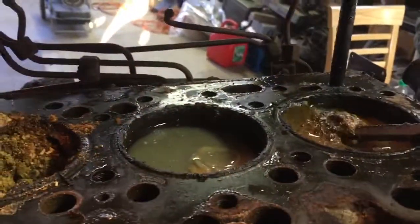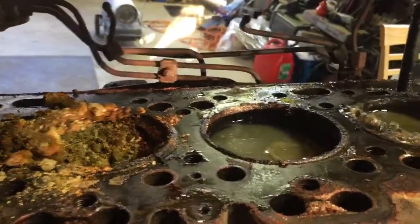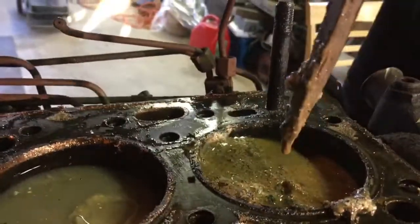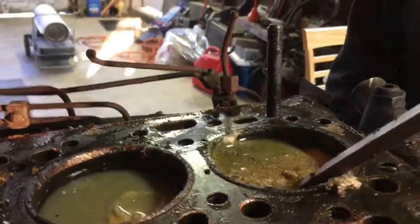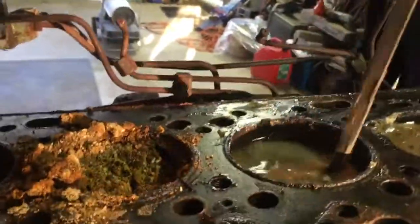Is there water? Yep — water right here. Looks like sand. See how far that goes down in there? That's a lot of crap in there.